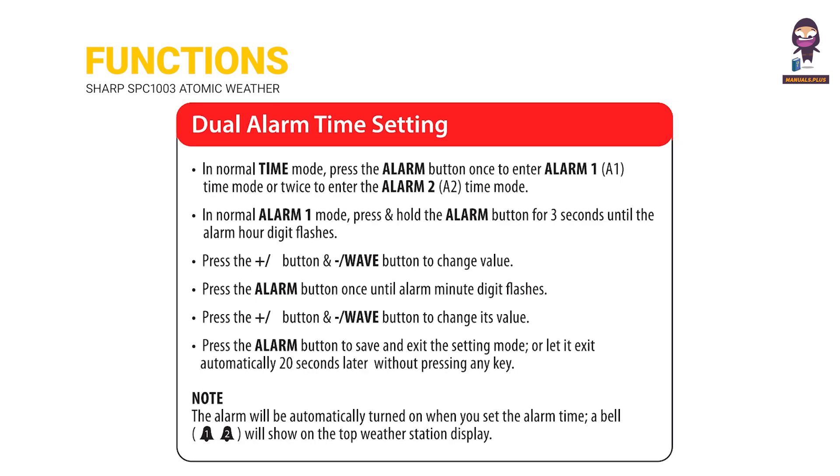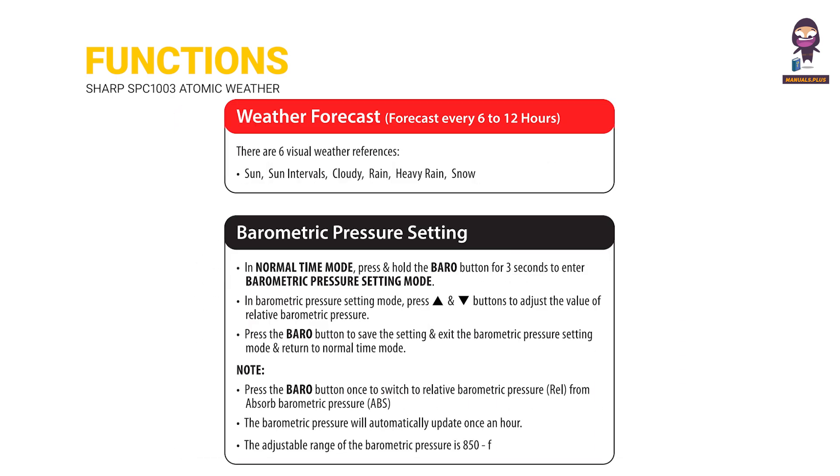Dual Alarm Time Setting. Weather Forecast Barometric Pressure Setting.